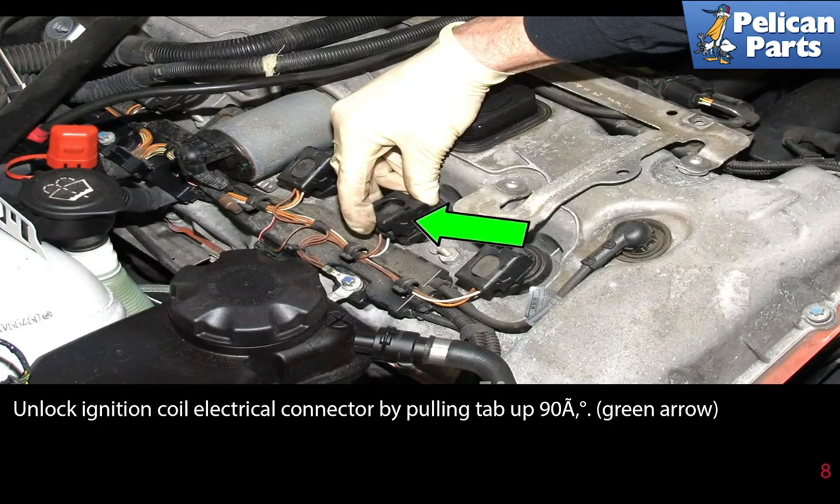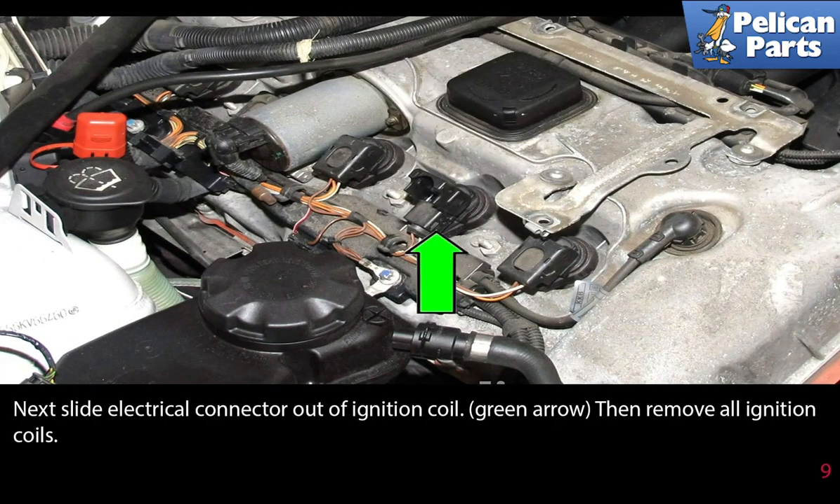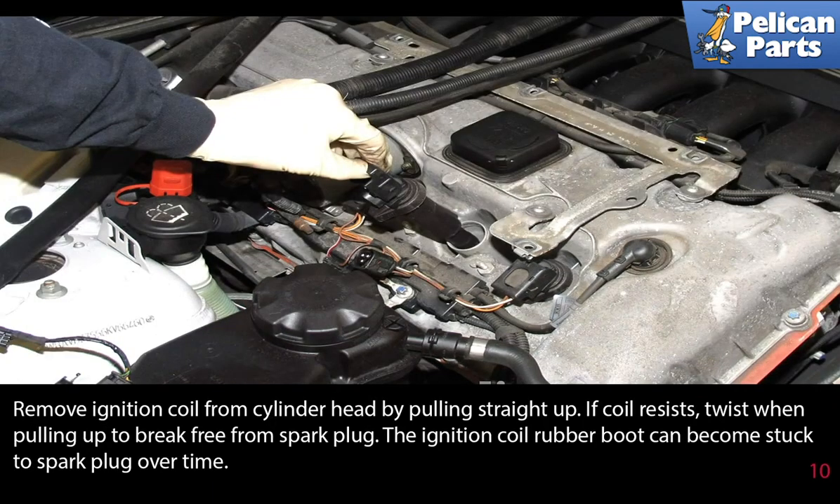Unlock the ignition coil electrical connectors by pulling the tab up 90 degrees, then slide the electrical connector out of the ignition coil. Then remove all ignition coils by pulling straight up from the cylinder head. If the coil resists, twist it to help break it free from the spark plug.